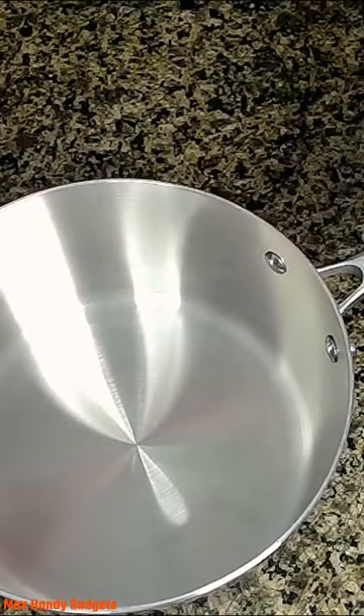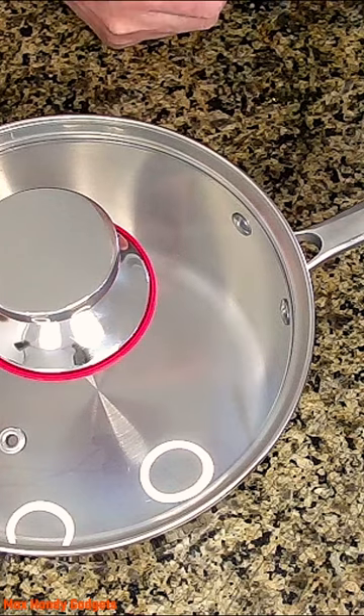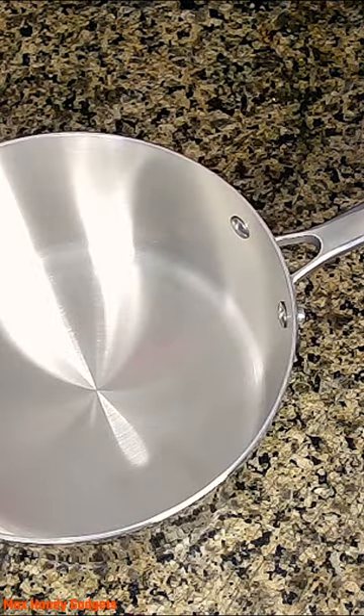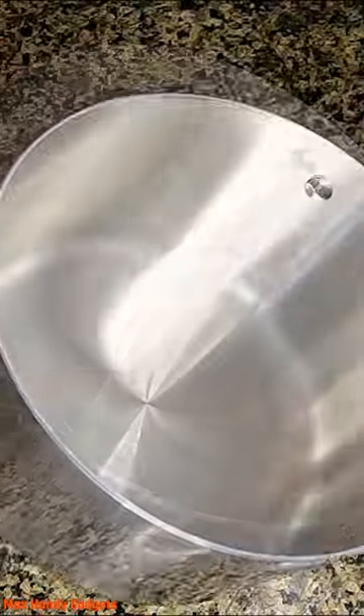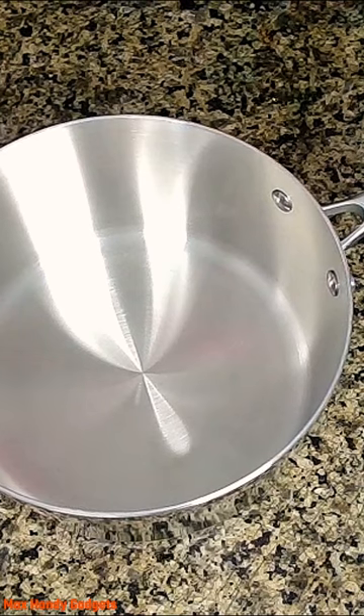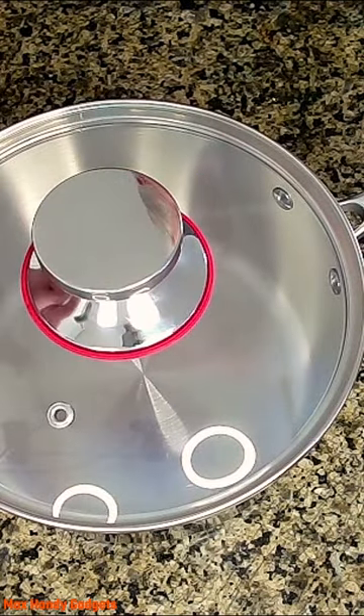Yeah, I think this is going to hold up really well. You can cook almost anything in there — stainless steel. The thick bottom, it's definitely got a thick bottom. It's really nicely made, it's really a good-looking product. We're going to have to put it through its paces, though.